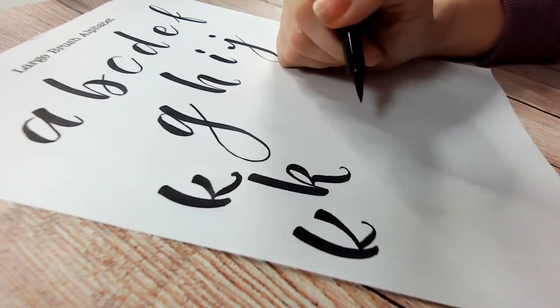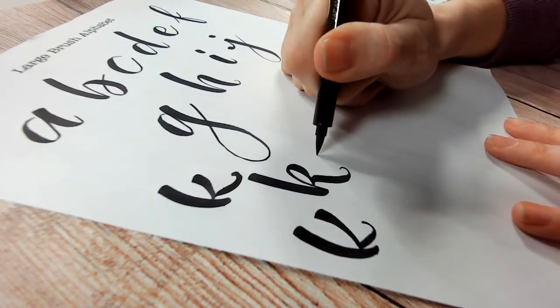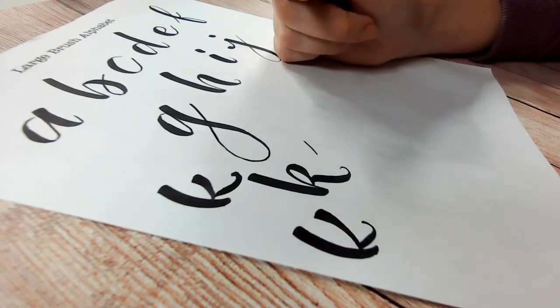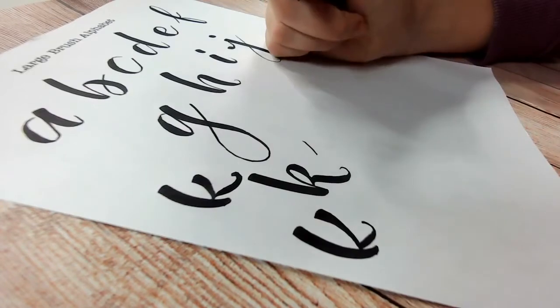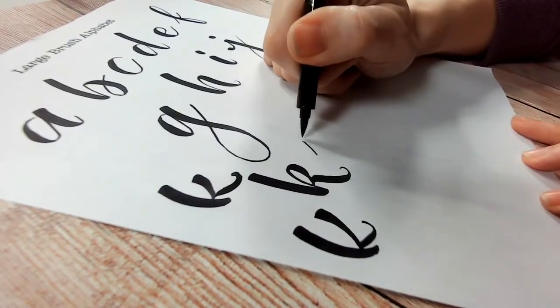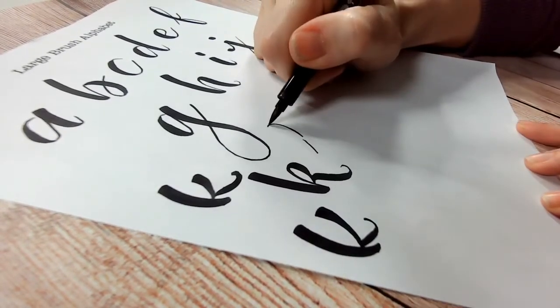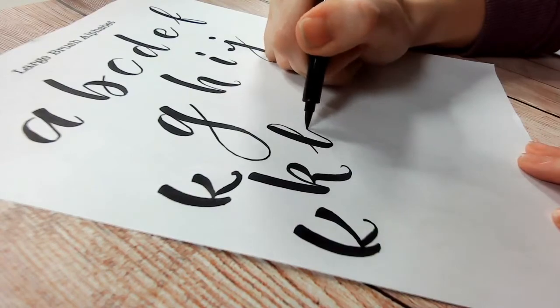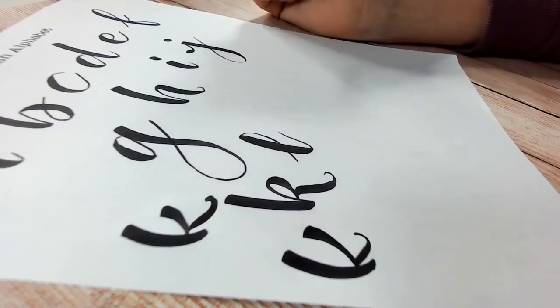The L is quite simple — it has a nice loop at the beginning which makes it easier to connect from the previous letter. All connectors are thin strokes. It comes into the stem of the letter, and if you want you can stop, come to the other side, do the loop, lift your pen, and then press down covering the join — so you don't have to do everything in one stroke.